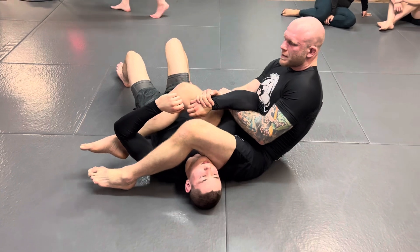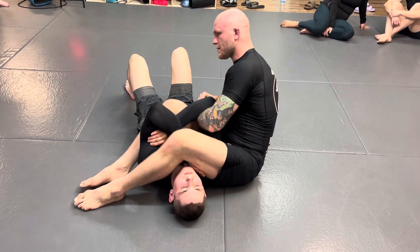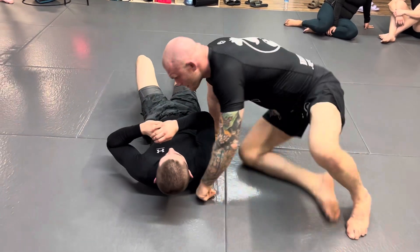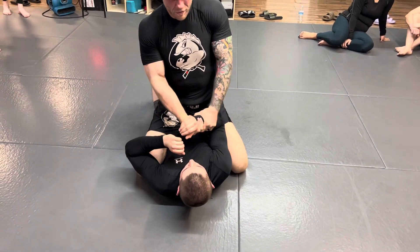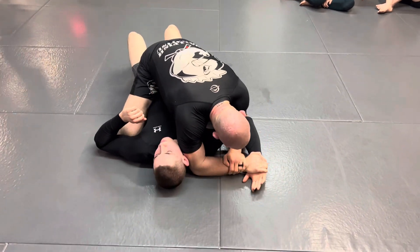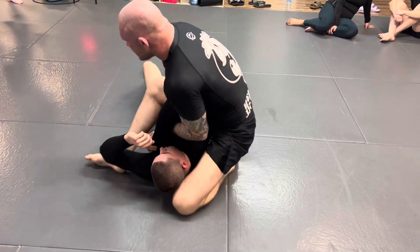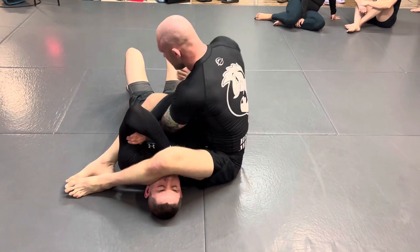Maintain the grip the whole time. If he has lots of defense, you're immediately in that position — you can lean your weight and pop his grip off. So: pull, pin to the floor, go for the Americana. He starts to resist and turn — bring it across. If he defends, poke your arm through.